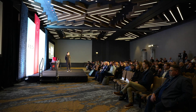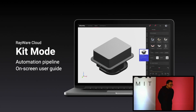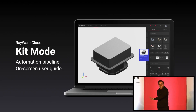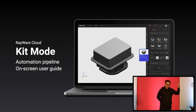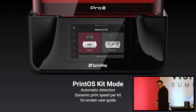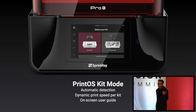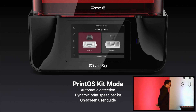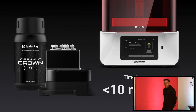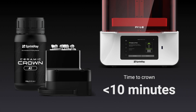The other piece is software — cloud software that we have built. Rayware cloud helps with automatic nesting and detects all the kits. The printer talks back to the cloud, telling it which kit is installed, so automatically everything kicks in for that particular kit. Software also sits on the printer itself, where it detects the kit and tells the cloud. That is how we deliver crowns in less than 10 minutes. Those of you who have used this — you know it's a reality these days.